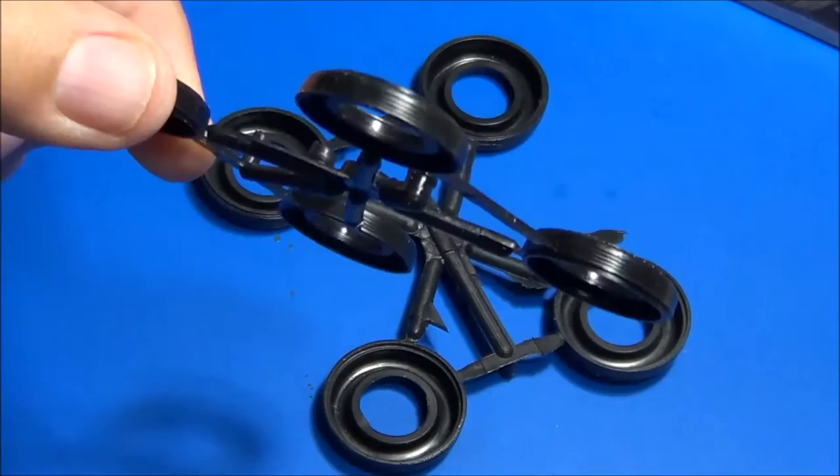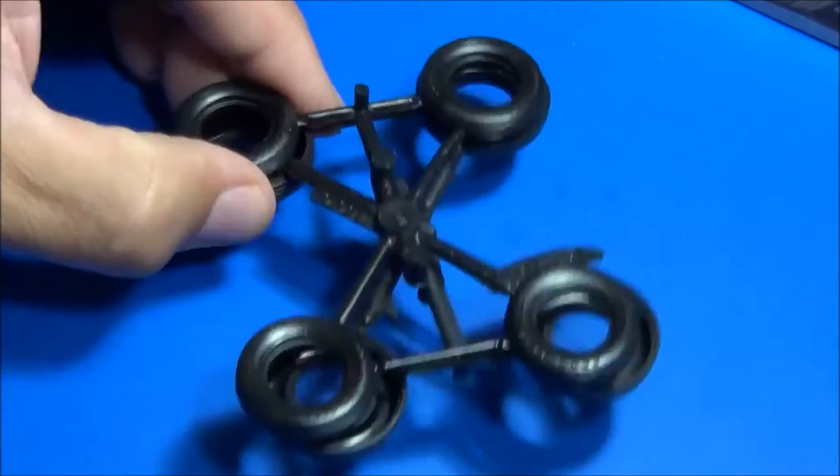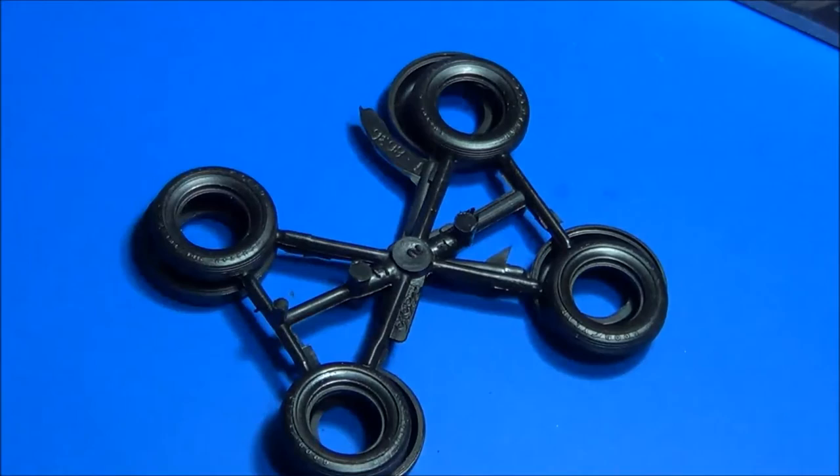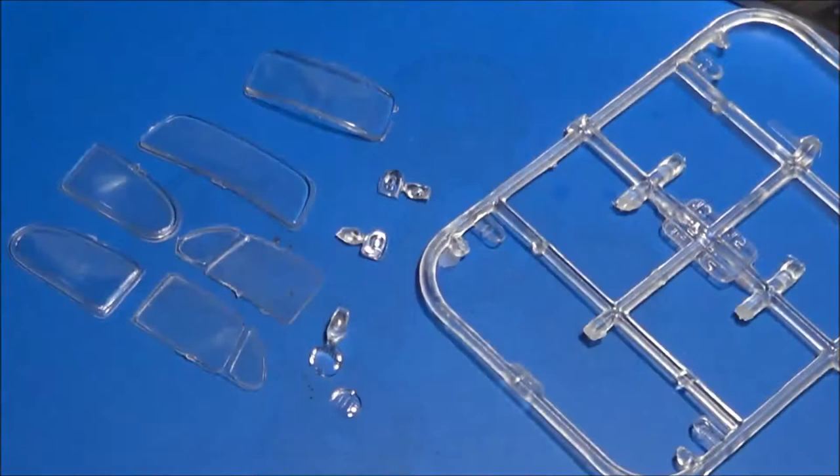Once again, here are the tires. These do have Goodyear as the make. Like I was saying, they aren't my favorite — they're very hard to glue together and the seam is very noticeable after you glue them. If anybody knows of any aftermarket tires that could be used to replace these, please put it in the comments below.